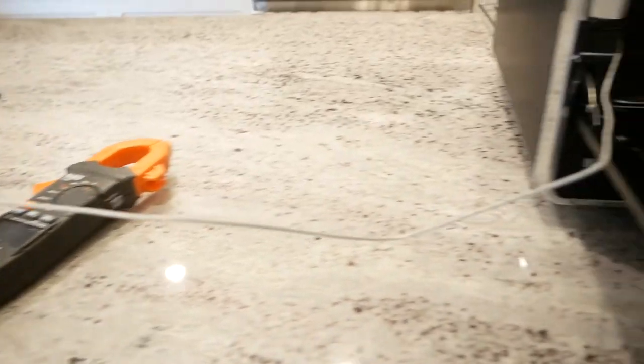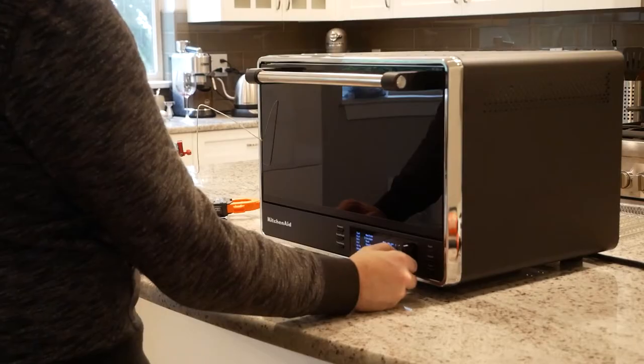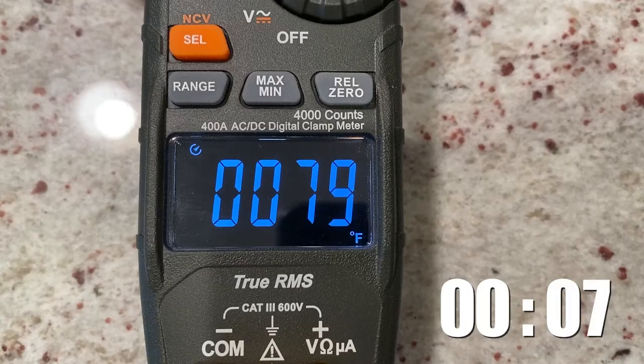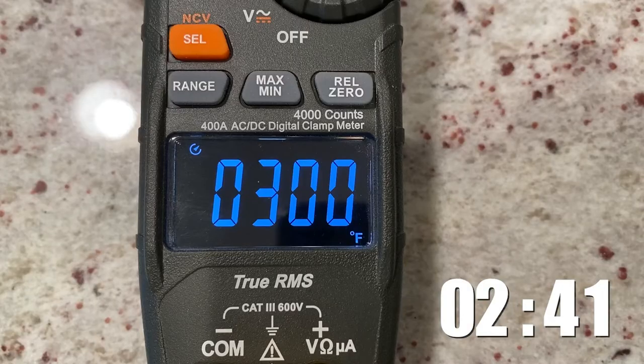Next, I'm going to employ a calibrated thermocouple to take some preheat and temperature accuracy tests. Let's see how quickly the KitchenAid can go from room temperature to 300 degrees. It hit that in 2 minutes 41 seconds — I'm actually surprised at how fast it came up to temperature. By comparison, my cheap Oster toaster did it in 2 minutes 31 seconds, but it's also a lot smaller. I would have expected such a large countertop appliance to heat slower.